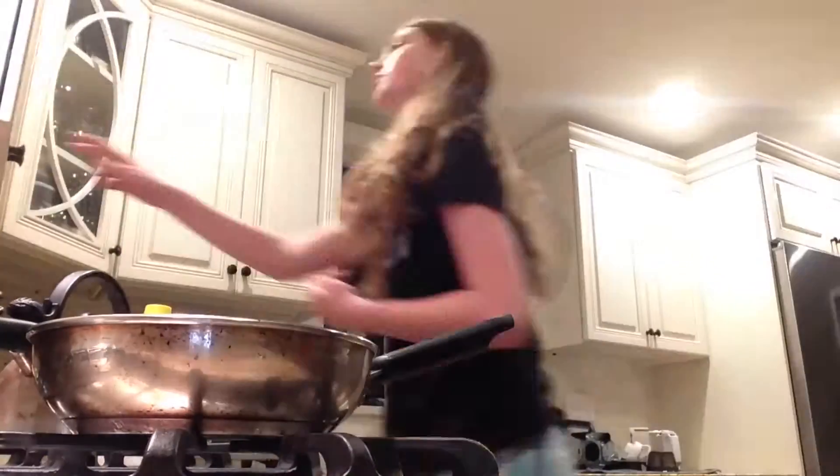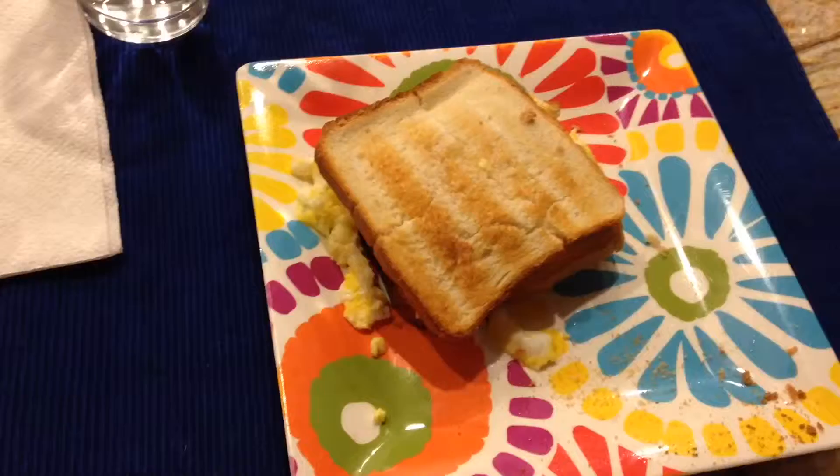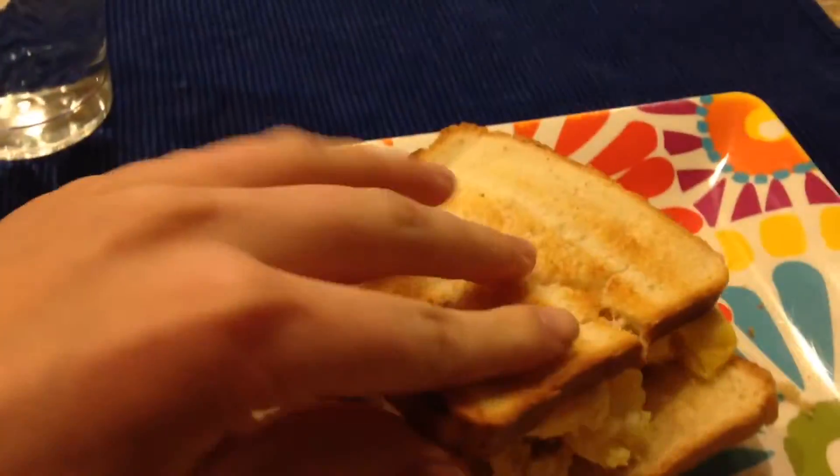I understand how hard it is to be a vlogger. So I made myself a scrambled egg sandwich and it looks so yummy. You can't pick it up because it will fall. God, Felicia.